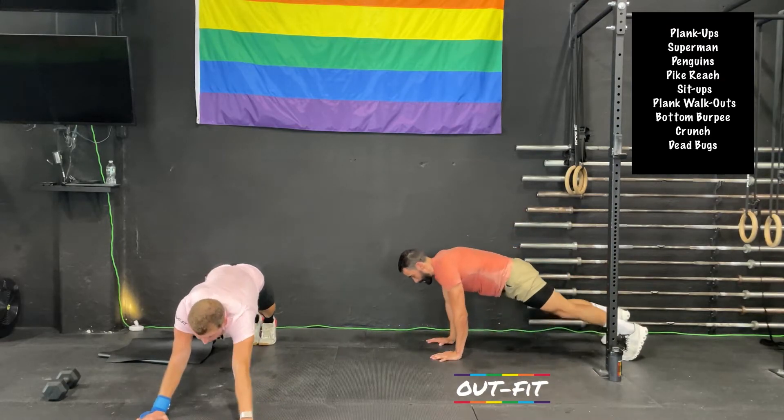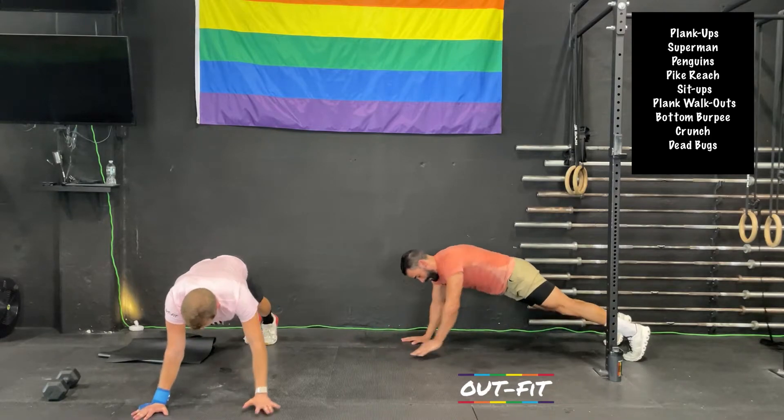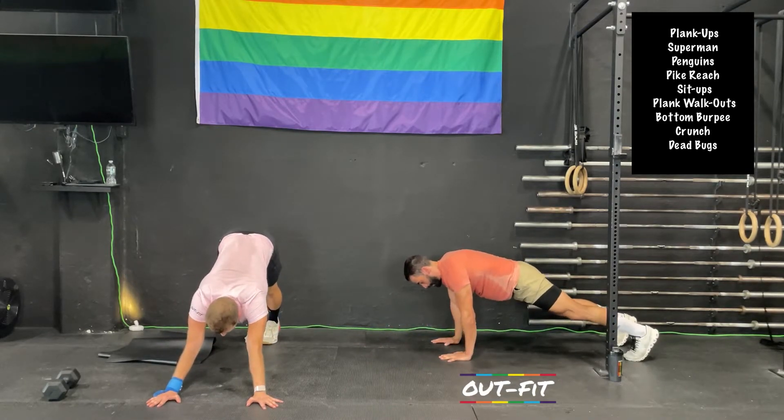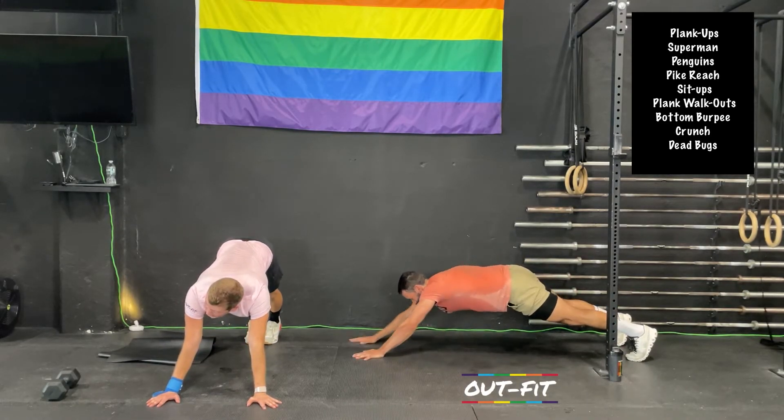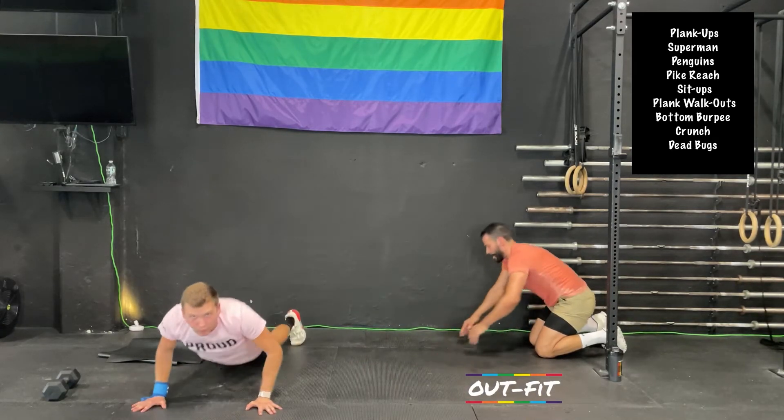We've got 15 more seconds. Hang in there. We're going to do some bottom burpees after this. Four, three, two — I'm going to hit the ground like a burpee.